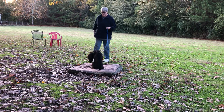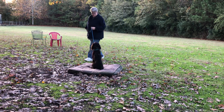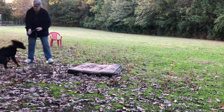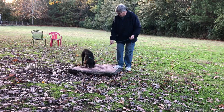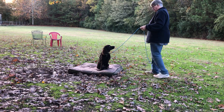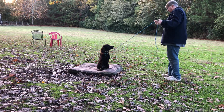Good boy. Place. Good. Very good. Good boy. All right. Come on. Place. Place. Place. Good. So he's got that nice spaniel nose giving him all that information, and he needs to be getting more information from me.